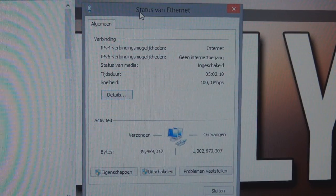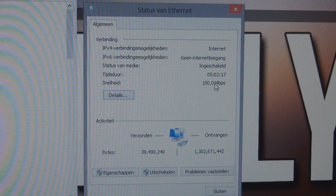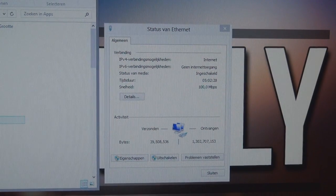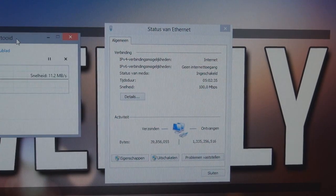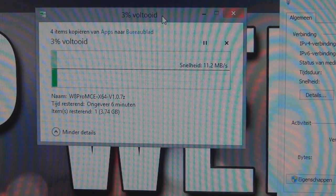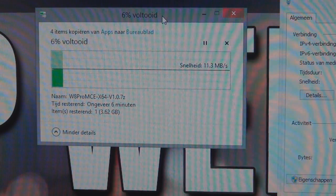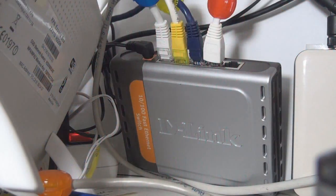As you can see, at the moment I have a 100 megabit connection to my switch. I also have a NAS connected to the same switch at this speed. For an example, let's copy something big over — and as you can see the speed is limited to around 11 megabytes per second, which isn't great for a local file transfer.